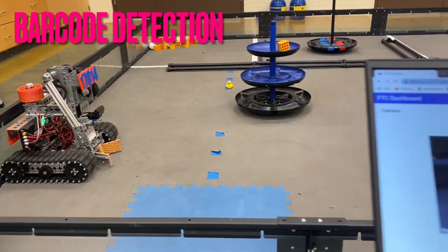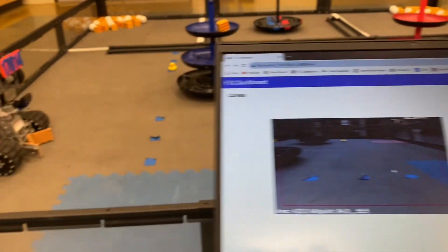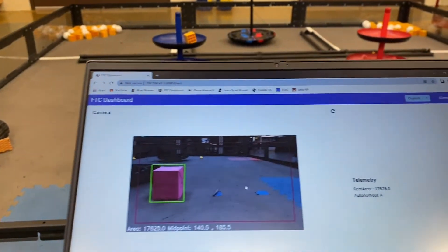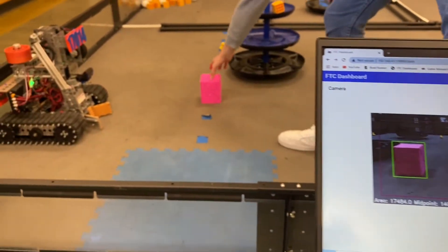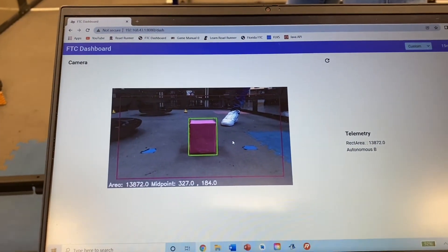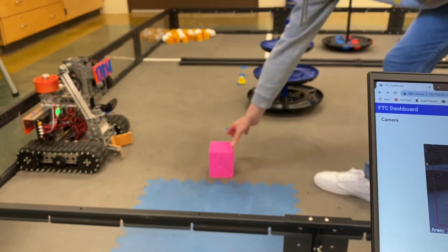One of our largest advancements this season is our barcode detection software. It uses the OpenCV library with a custom pipeline for detecting fireball fuchsia. The program draws a box around the color and uses the horizontal distance of the rectangle's center point from the left of the frame to determine the barcode position. As seen here, the location updates via telemetry and an enum variable whenever our element is moved.